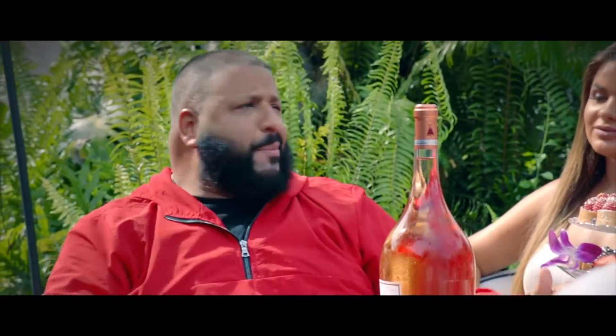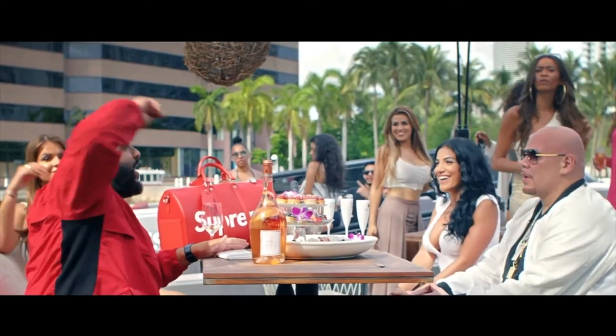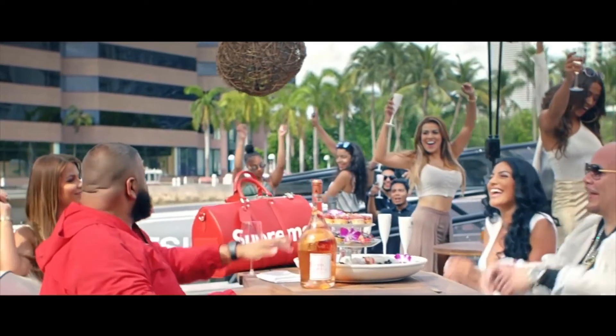I'm actually really excited about this — so excited. Billboard Billy, drinks on me everyone! Let's go ahead and open it up.